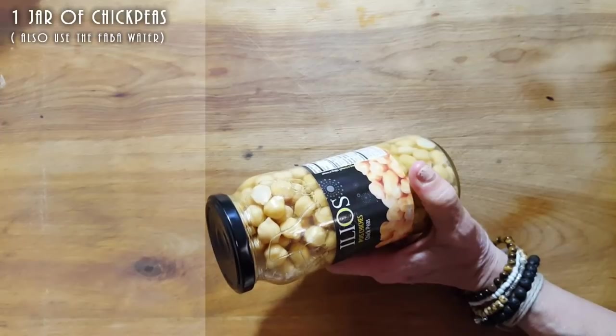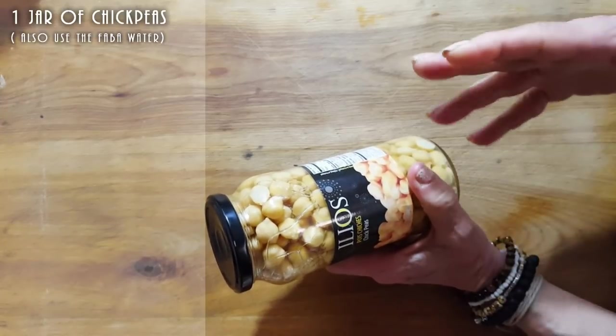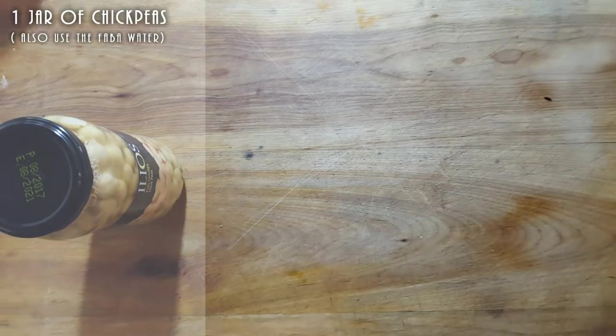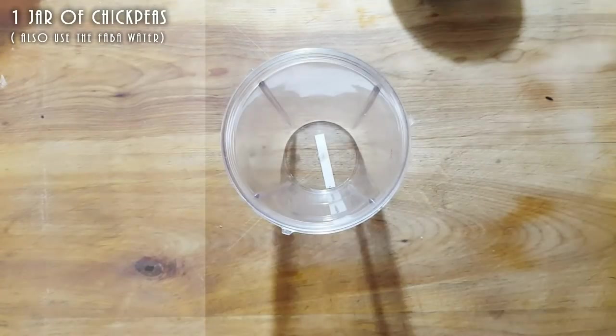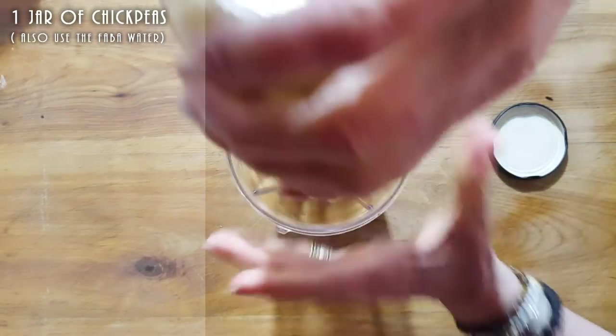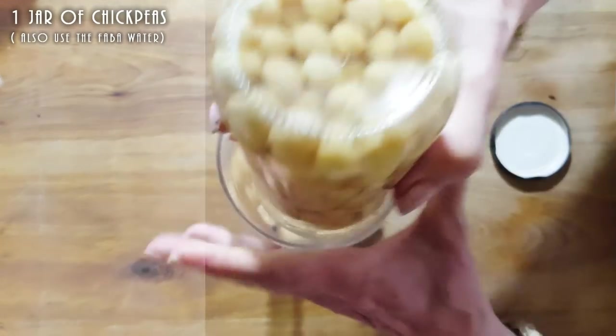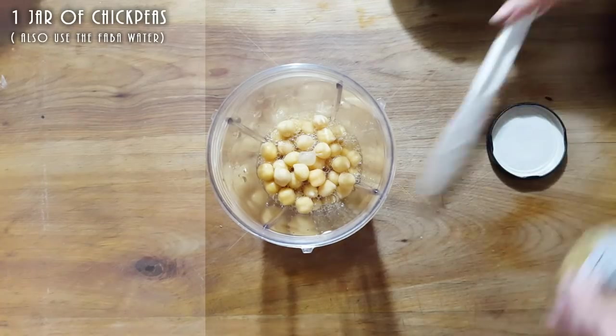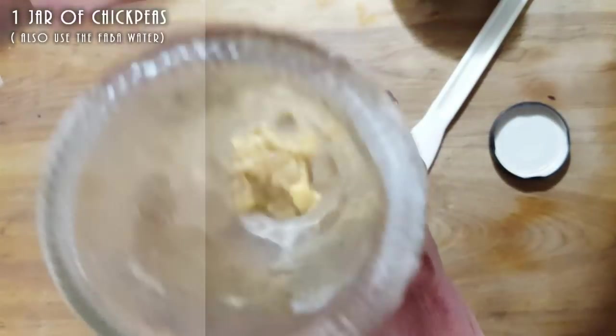That's basically two cups of chickpeas and about half a cup of aquafaba water. We're going to need a blender for this because you want to get it very creamy. I'm putting the whole thing in — water and all — because it's going to add a lot of flavor.